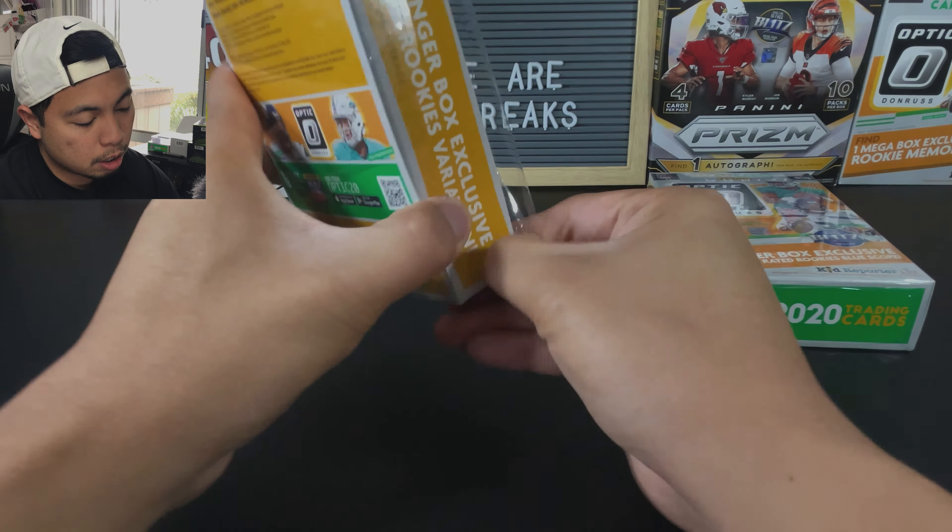Colby Parkinson. Got three blue scopes. Can we get a rated rookie? I don't think this is Dolphins colors — I think this is Jaguar colors. And I am right, it's going to be CJ Henderson. Tristan Wirfs, blue scope. Man, I really love these blue scopes, they're nice cards. Can we get a rated rookie? We can. It's orange, but also blue — Denver? No, it's not even orange. It's a Bills card. I'm going to guess Gabriel Davis.